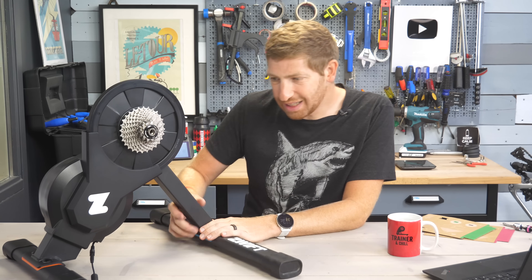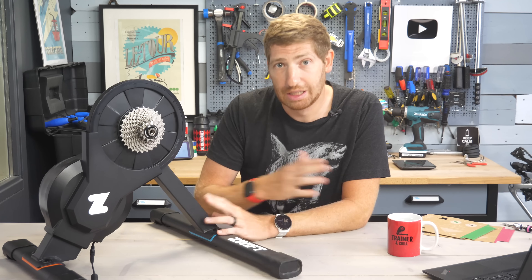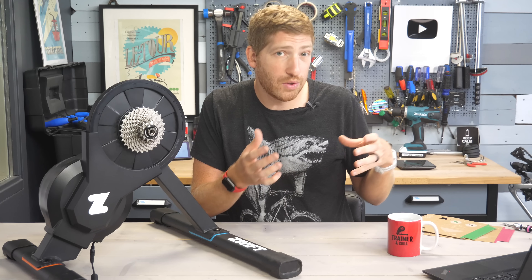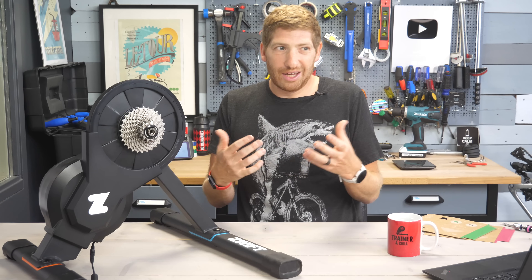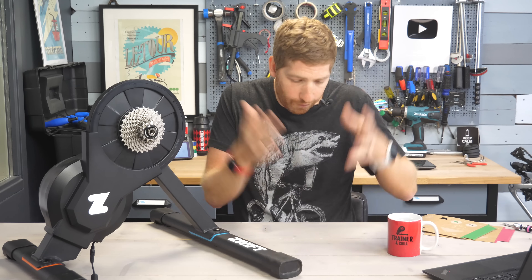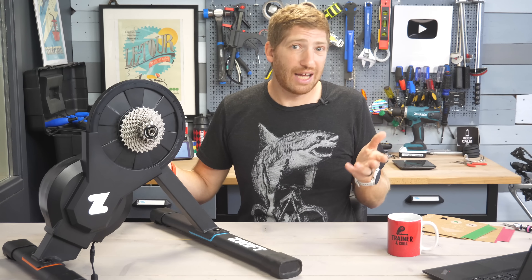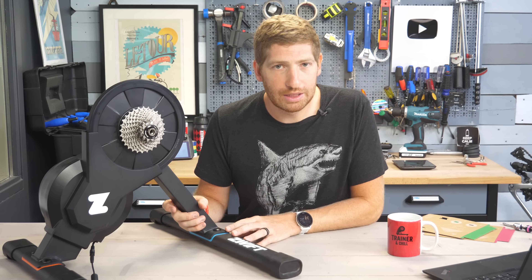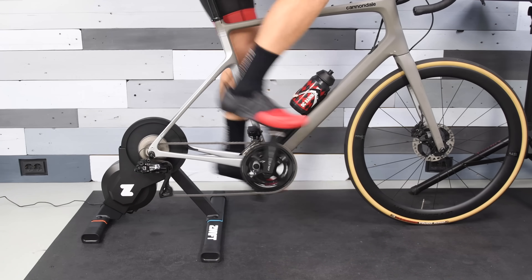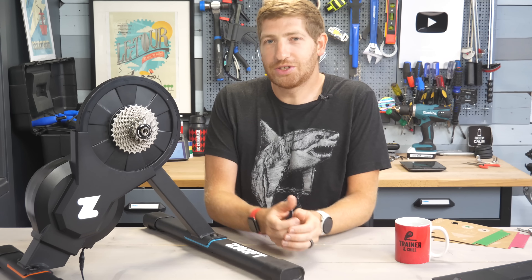This will undoubtedly cause a lot of trainer companies a fair bit of heartache. Take for example the Tacx Flux series — that's three to four hundred dollars more than this, and there's simply no reason to buy it at that premium. You could make an argument for something like the Wahoo Kicker Core because of Kicker Climb compatibility, but paying an extra $400 for the Core plus $600-700 for the Climb is a lot of extra cash just to go up and down. I think this will have pretty significant ramifications, and I'm very interested to see how the rest of the industry reacts — both from a pricing standpoint, and from a 'hey Zwift, I thought you weren't going to make hardware' standpoint. It's going to be an interesting fall for sure.